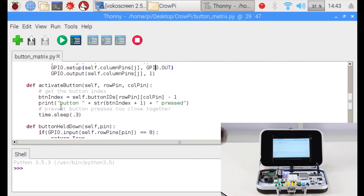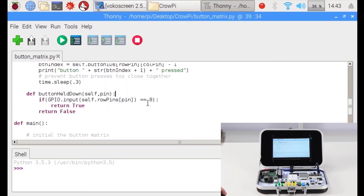We have another function called activate_button — when we click the button it will print 'button [index + 1] is pressed', which is the button name. You can use this function and put inside whatever you want to do with the button. For example, if it's button 13 or button 2, you can choose what action to take — turn on an LED, turn on the buzzer, and so on. We also have button_held_down, which returns true if the button is kept pressed and false if not.